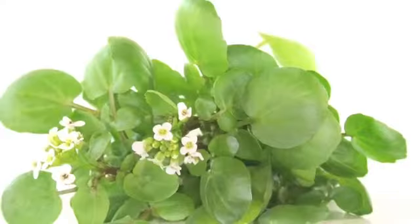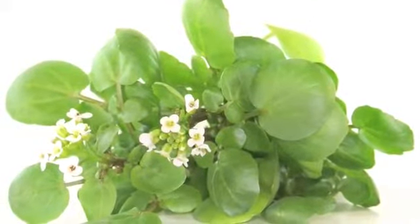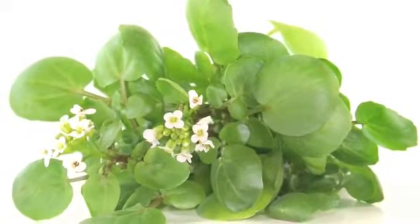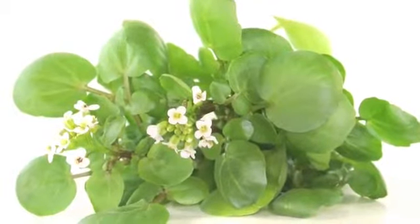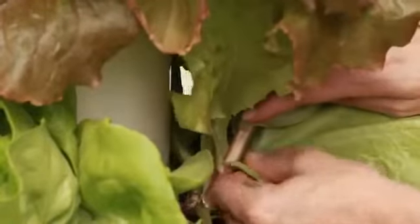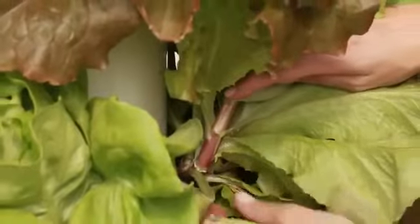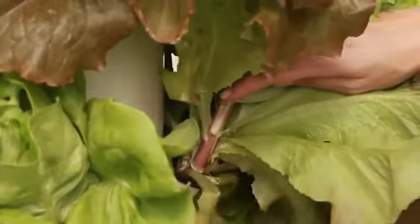Bolting is the rapid expansion of a lettuce plant into flowering stage. All plants want to flower to reproduce and create seeds. With some varieties of lettuce, heat in the 80s and 90s will trigger the plant into fast flowering mode. The plant will quickly expand upward with a strong central stem. Sometimes you may see a short-leafed stalk with a tight bud — this means your plant is in flowering mode.